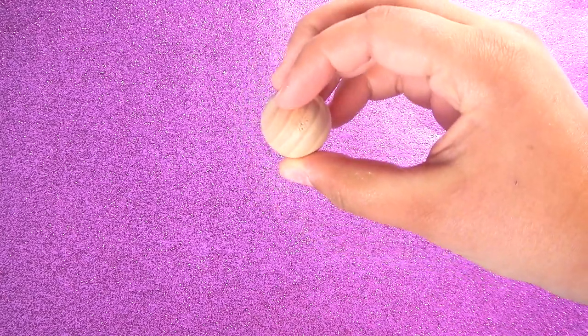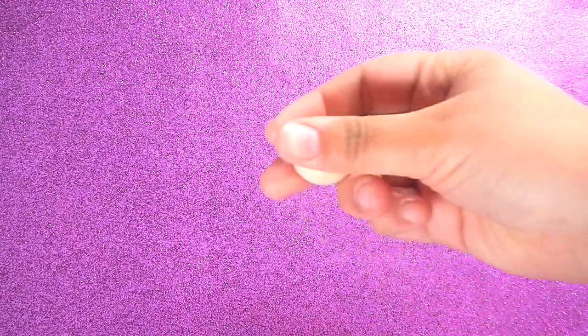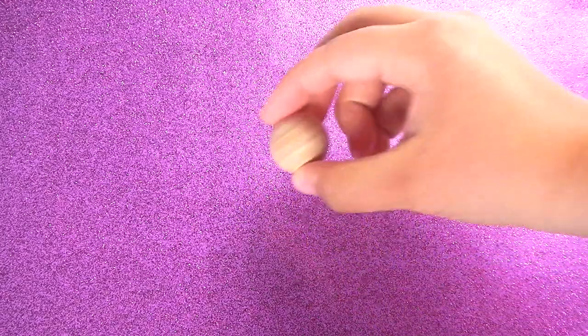To start, you're going to need a large bead. I'm going to use a large bead, but if you guys don't have one, you can use a smaller one, but it's going to be a smaller lamp. So I'm just going to use one of my large beads.